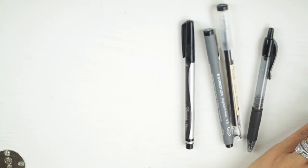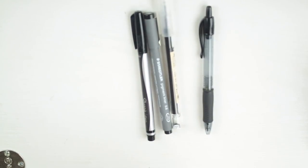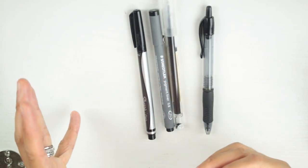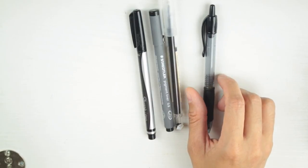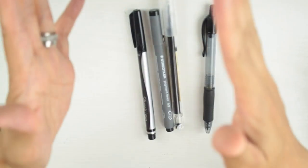We need to narrow it down further. When it comes to pens I reach for all the time, it's going to come down to two. I love how they write. We're going to eliminate the Pilot G2 — the reason is that I use it when I need to scribble things down at my other desk, not really when I'm writing in my planner.